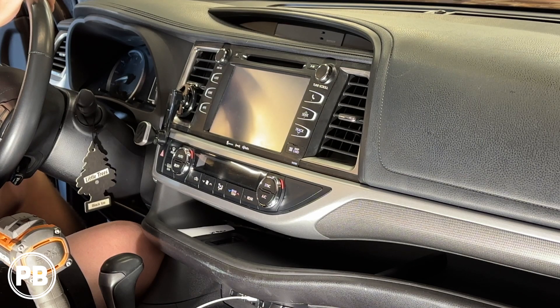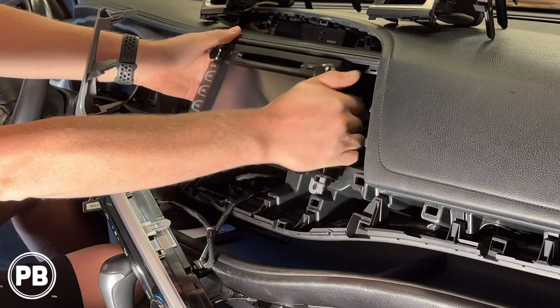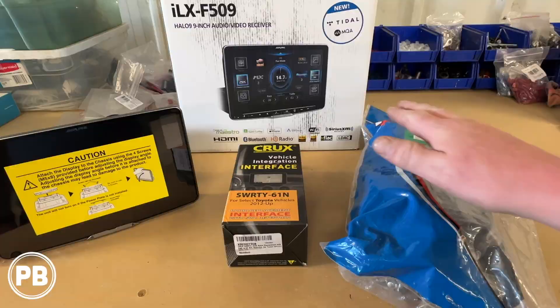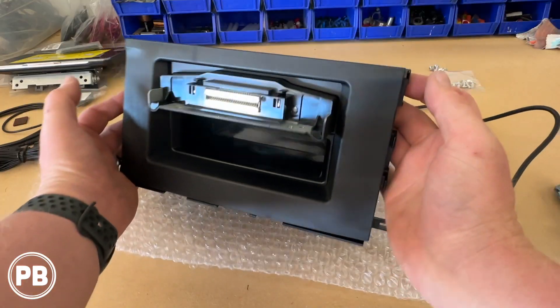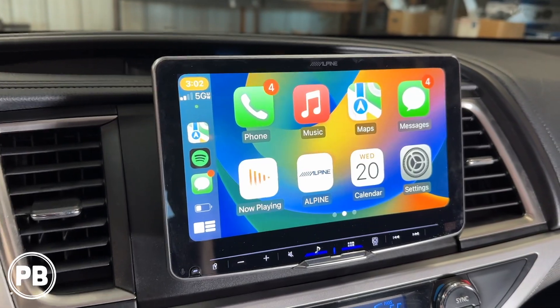Hey guys, Chris from ProvoBeast Audio Installation, and in today's video we're replacing the factory double-din touchscreen radio on this 2019 Toyota Highlander. In this install, we're going to show you how to remove the factory radio, head over to the bench to show you the new parts needed including the wiring harness and dash kit, then come back here to get everything reinstalled. Let's get started.